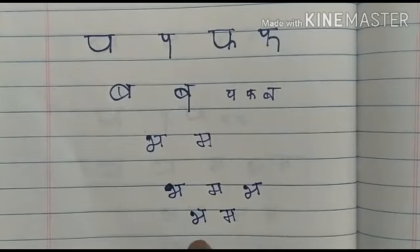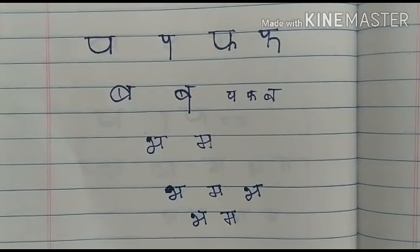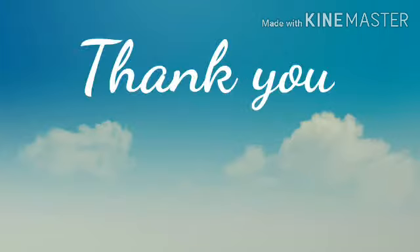See you in next class, bye bye children! Practice well children. Please read, tell and write children. Thank you children — thank you bachcho, dhanyavaad!